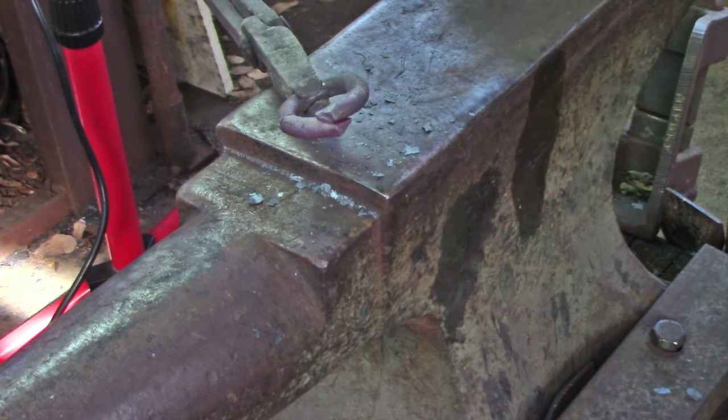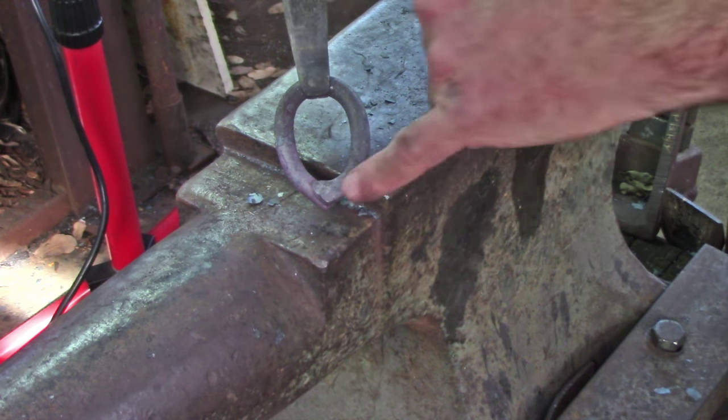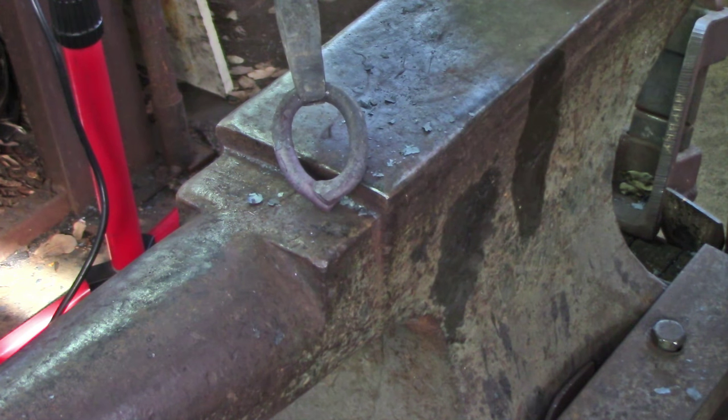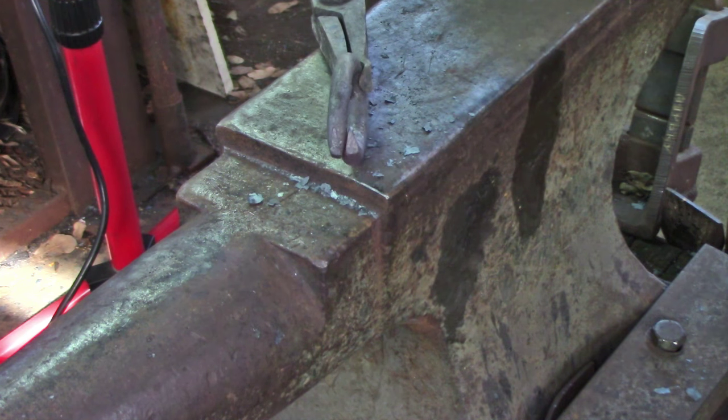Here my scarf's overlapped and you can see the toe of the scarf is going on to the parent bar, but I've got plenty of thickness there to help me with my weld.